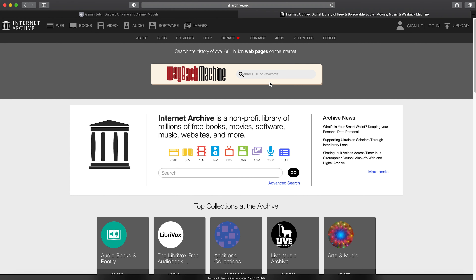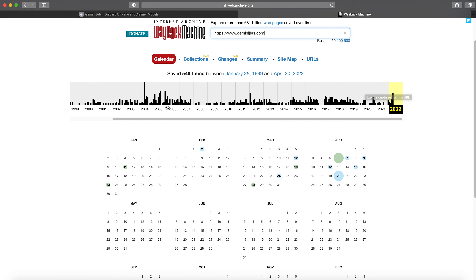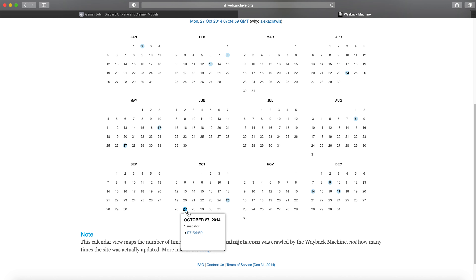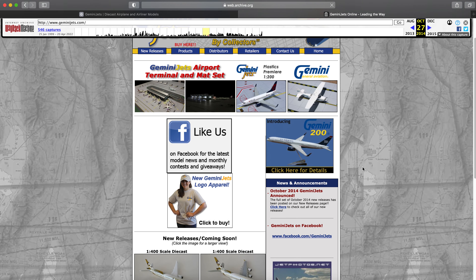On archives.org, you'll see the search bar — paste the website URL and hit enter. It'll load up a calendar showing all the update variants of the website, going all the way back to different years. Say we go back to one of my favorite years for this website, 2014, because they made a lot of great models then. Let's look at the update log from October 27th — that should be the November releases. Click on it and it'll show you what the website looked like at the time.